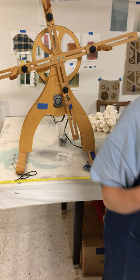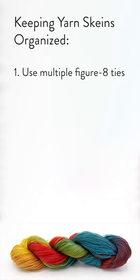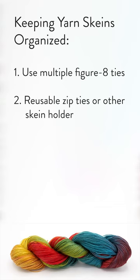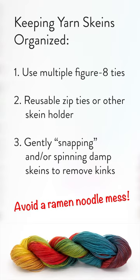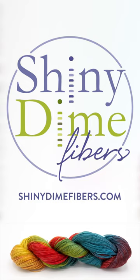Alright, to review: keeping your yarn skeins organized while dyeing — make sure to use multiple figure eight ties across your skein, use reusable zip ties or some other method of holding your skein while it's wet, and gently snap or spin your damp skeins once you're done dyeing to remove the kinks. I once heard somebody describe it as a ramen noodle mess and I thought that was a pretty apt description, so together let's keep our yarn skeins organized and avoid a ramen noodle mess. I hope this was helpful! If you ever have any questions visit shinydimefibers.com and click on the contact link, or check out my online shop where I carry lots of hand-dyed yarn as well as pre-measured and cones of undyed yarn and dye kits. Thanks for watching!